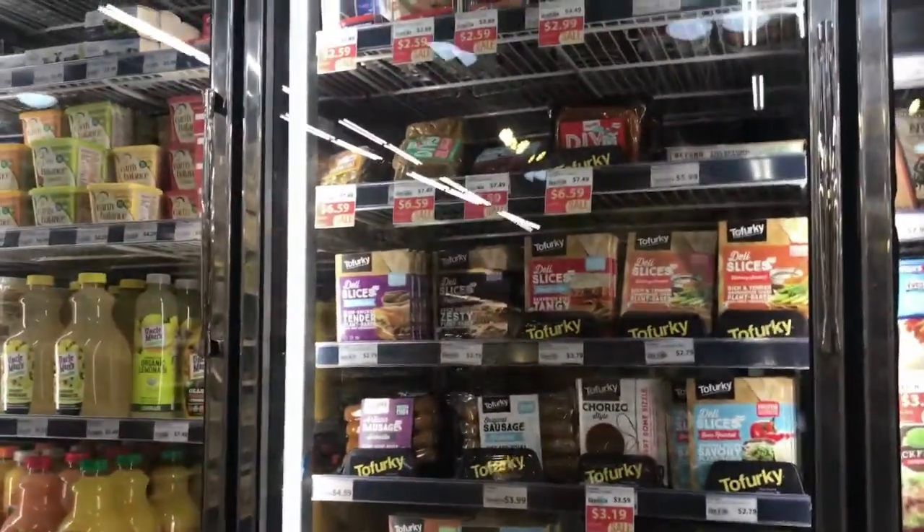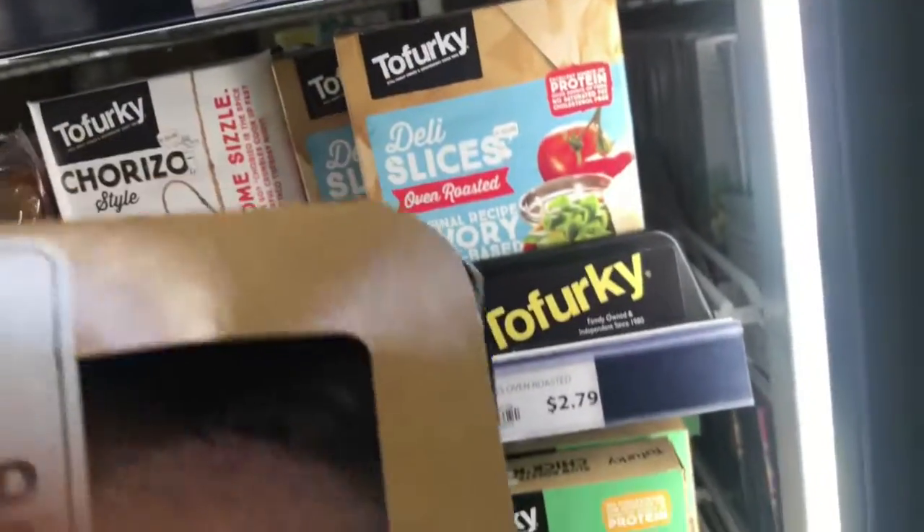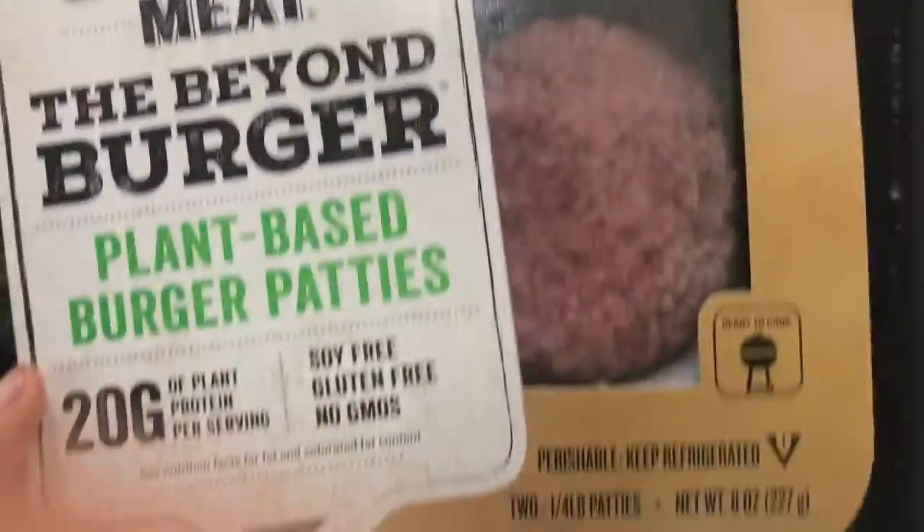Hey everybody, welcome back to the channel. If this is your first time, you definitely want to stay tuned because today's episode is going to be about the meatiest and tastiest veg burger you've ever had. That's right, I'm going to be reviewing Beyond Meat Burgers, so stay tuned. You don't want to miss this one.